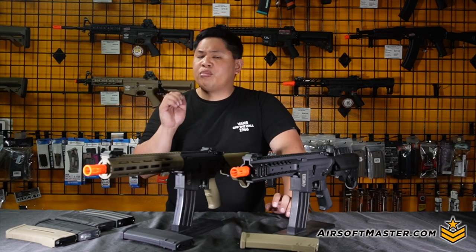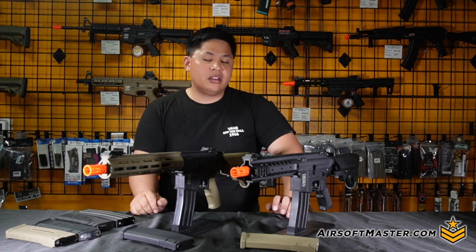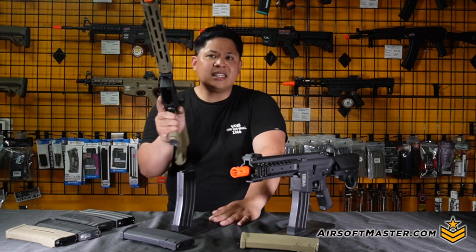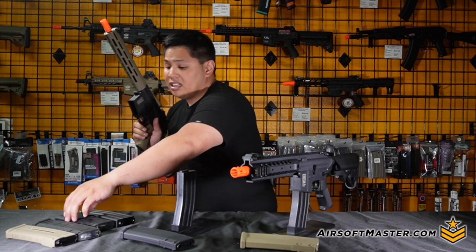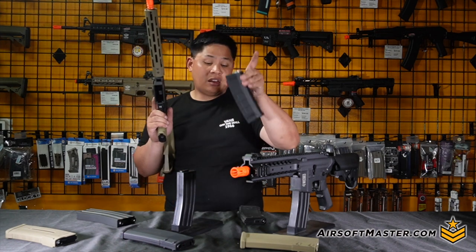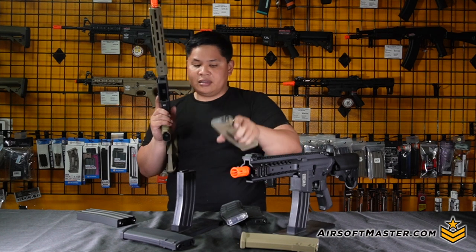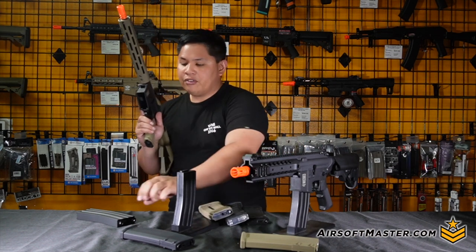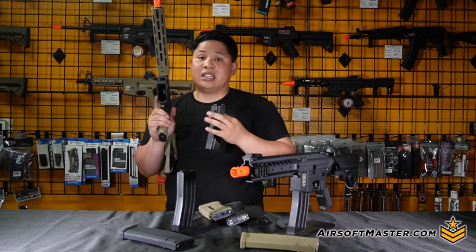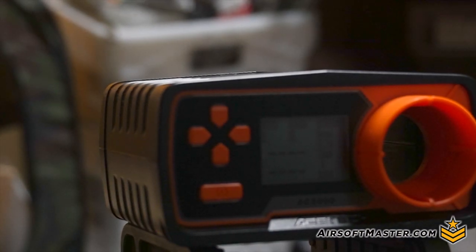Now for the most important part: feeding and magazine compatibility. Testing with the Specna Arms itself, we found it takes most magazines. GNP frog magazines fed fine, SEMA-style magazines worked well, and EPM1s fed flawlessly. For beginners, you can still use high-cap magazines from brands like Lancer Tactical to G&G. For this test, we used 0.20g BBs and an 11.1V LiPo battery.